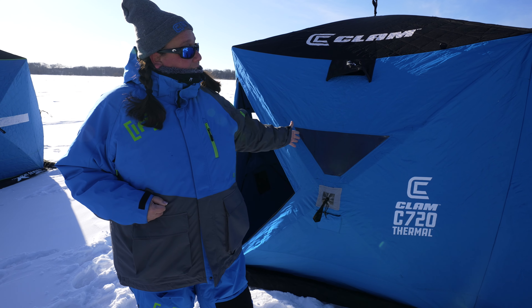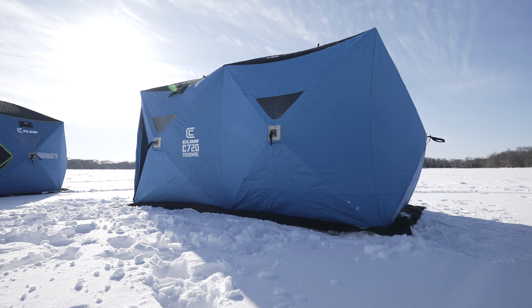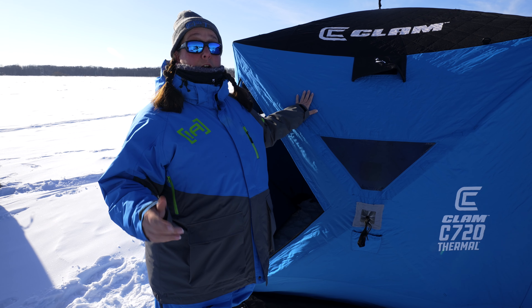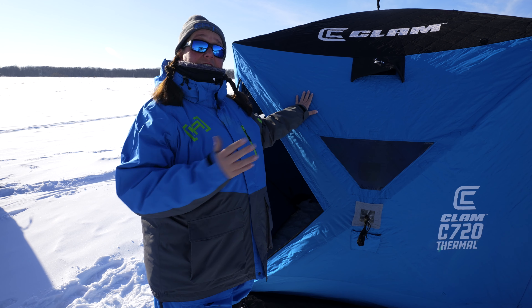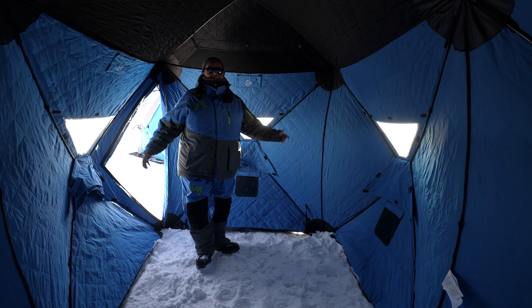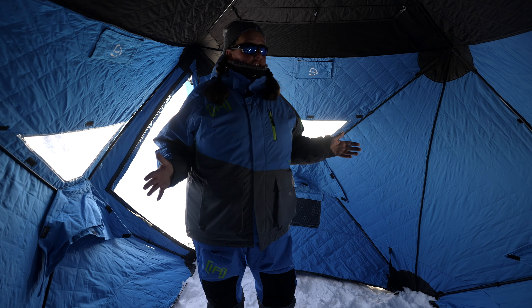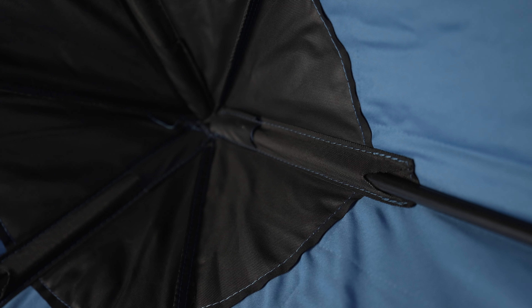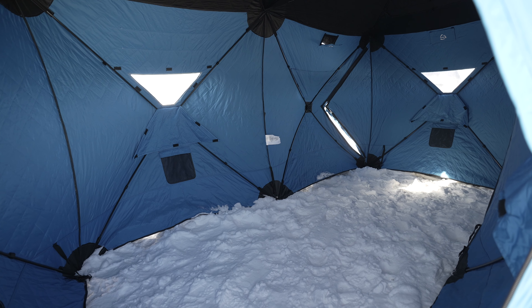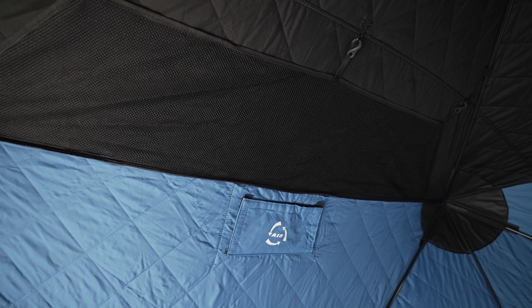We're going to pull this one out of the bag here, which you can see is pretty simple. We're going to show you how to set it up with two people — you can also do this by yourself pretty simply. Basically, you're going to get the hub shack flattened out like this, and Kristen's going to get on the opposite side of me. She'll grab that pole, then we'll both switch sides and pull at the same time.